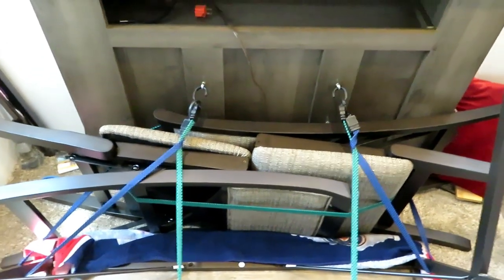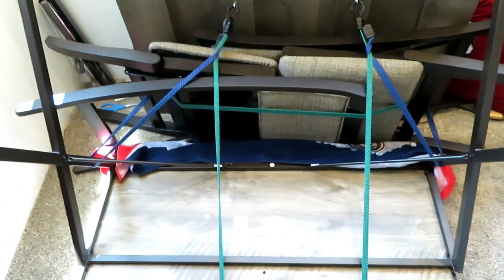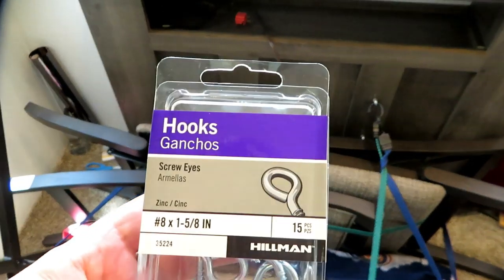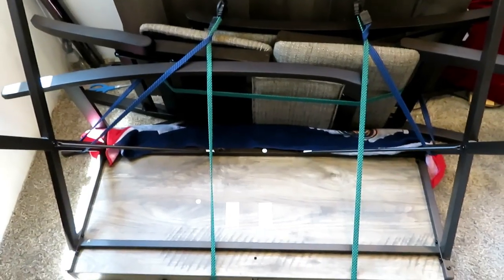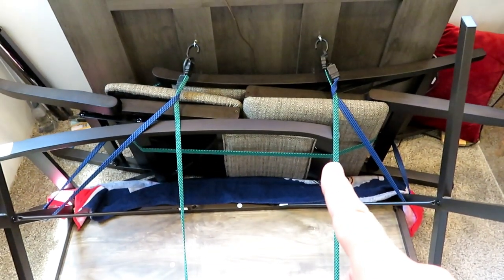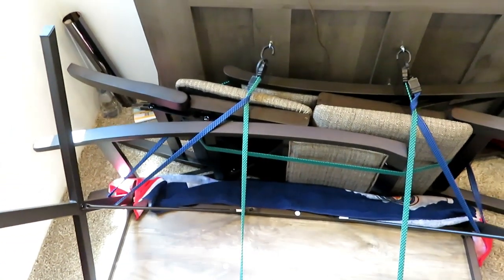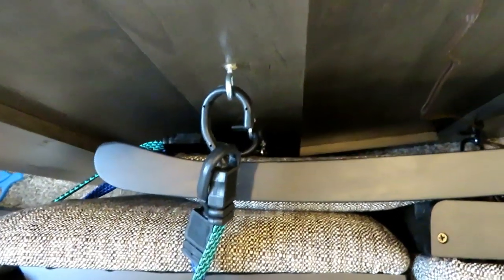The bungee cords go up under the table and up over. There's one that goes around the chairs to hold them together. The blue ones on each side go around the table to keep it from shifting left to right. We have a towel between them to keep them from rubbing and causing damage. We went with bungee cords instead of ratchet straps because we thought ratchet straps would put too much pressure on the area. The bungees give a little more with the rocking of the RV so they wouldn't rip those eye hooks out. The green bungee cords are four-foot bungees hooking into the top hole, going all the way around under both chairs and the table. The blue ones are three-foot bungees.